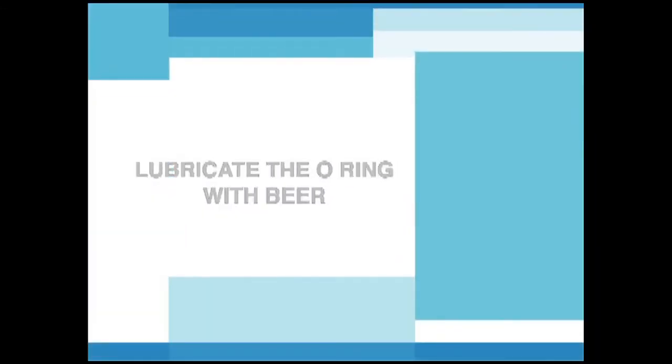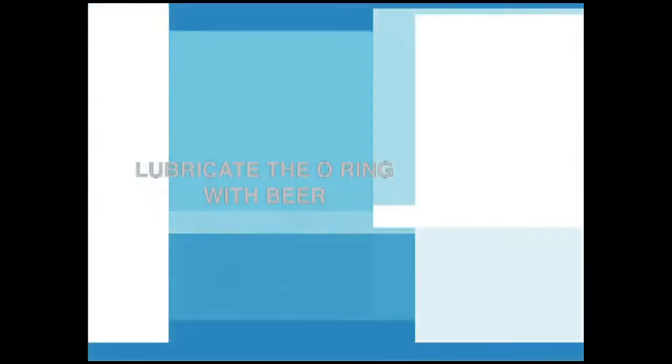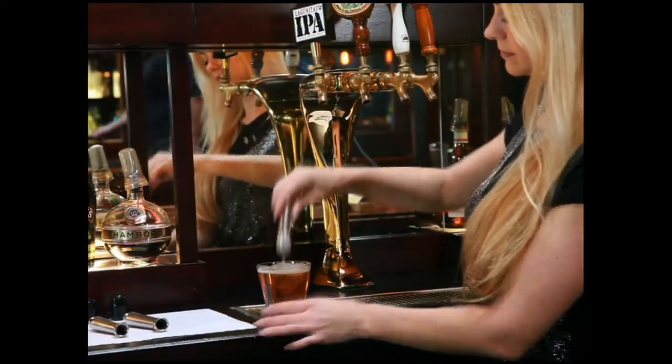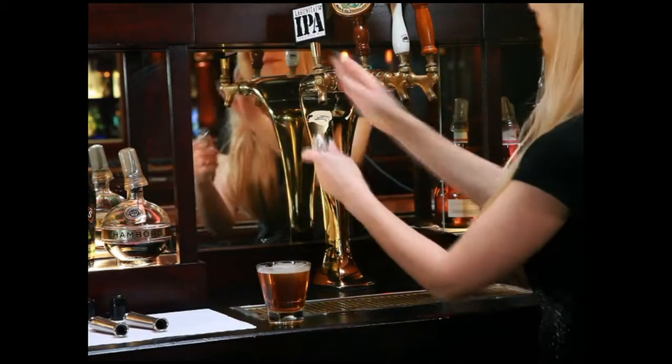The first step is to wet the top of your TurboTaps with beer to lubricate the O-rings on the inside and facilitate the installation. After the TurboTap is wet, you will proceed with the installation.